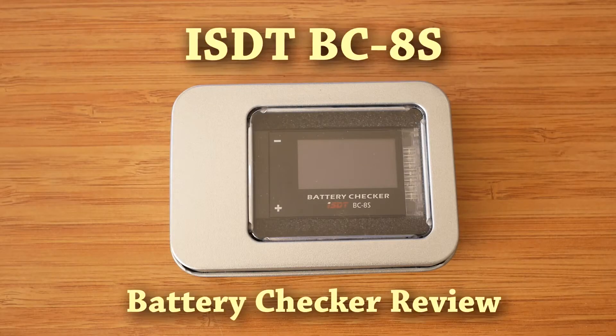Welcome to the review of ISDT BC8S. ISDT, best known for their line of high quality innovative LiPo chargers and recently a power supply, this time comes up with another battery related product. It is a battery checker designed to be used with maximum 8S batteries, hence the name.